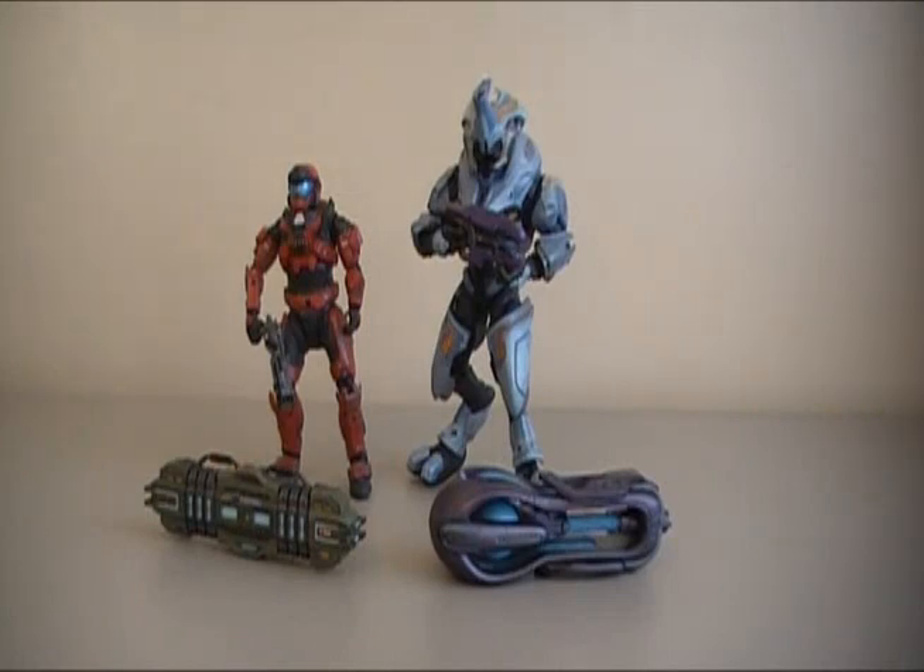The Invasion game type, if you've never played it, is where both teams are split so that one team plays as the Humans and one team plays as the Elites. Sometimes depending on the game type you can actually play as the Spartans, and then once you get done with that part of the match, it'll switch over and you'll be an Elite. It's kind of cool how the game types can end up being a little bit longer, which can be fun depending on how your team is.